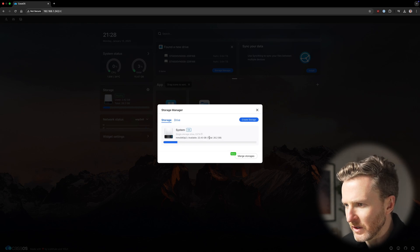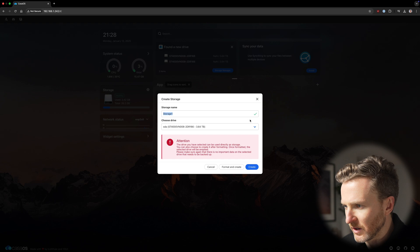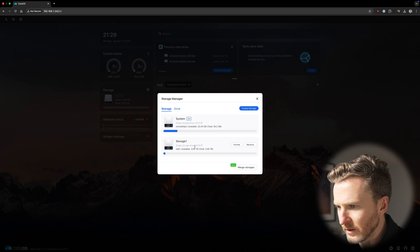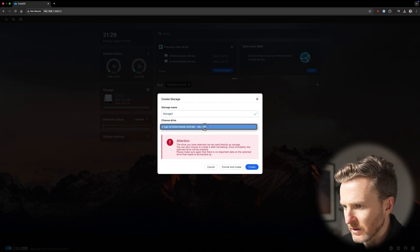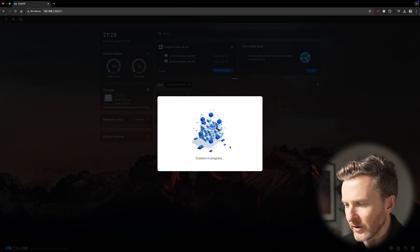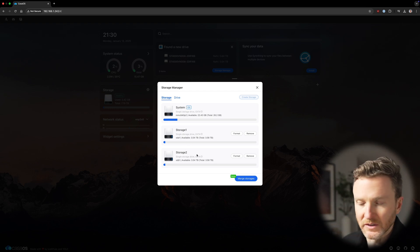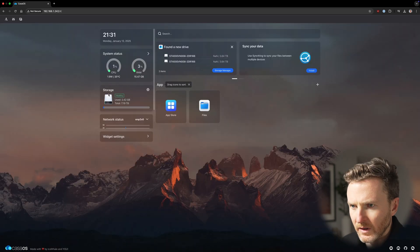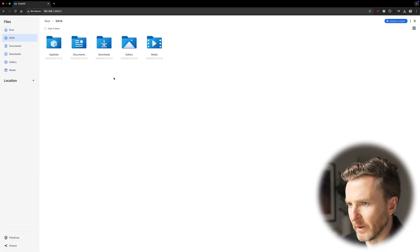Go ahead and click Storage Manager. Here's the internal storage, and then here we have the HDDs that I added. What we can do is hit Create Storage, then Format and Create. That was successful, so now we can see Storage 1, which is one of the HDDs I added. I can also create storage on the other drive and Format and Create. Now I've got the internal system storage and Storage 1 and 2, which are the two HDDs I added. I can hit Merge Storage to bring all these together into one, and the total is now over 7 terabytes of available storage space.